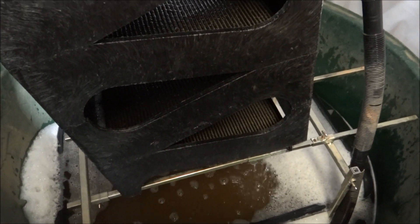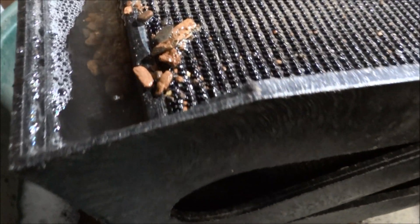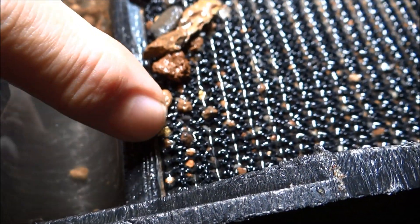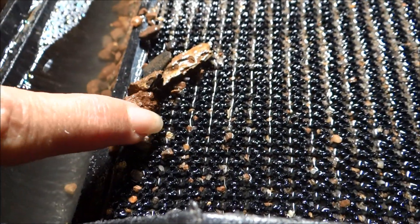Get ready to look — oh my gosh, oh my gosh! What do you see? Do you see gold? Let me get my light. Oh, there's a piece of gold right there! Two pieces — see that? And there's another piece.